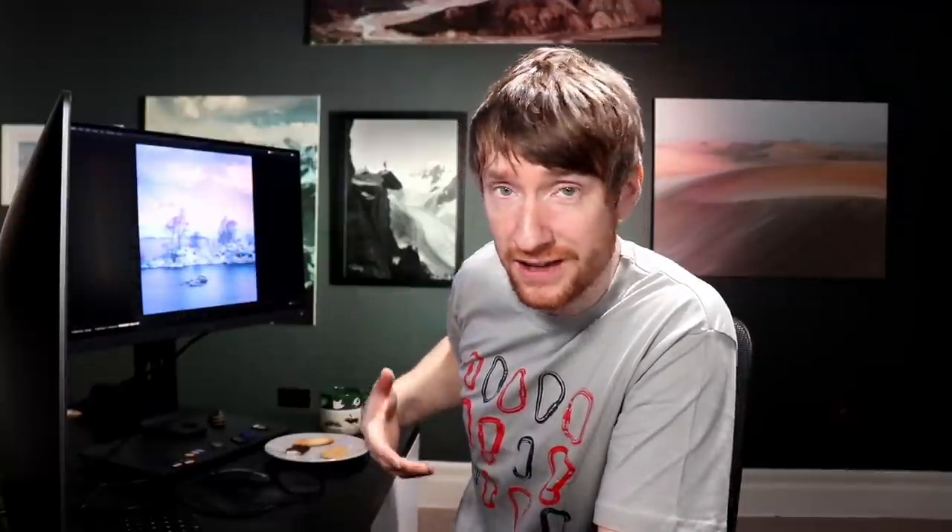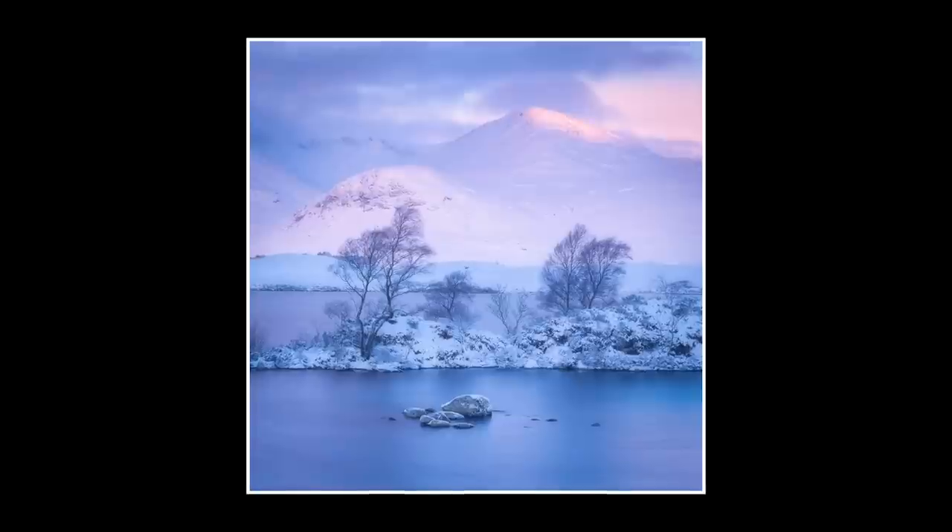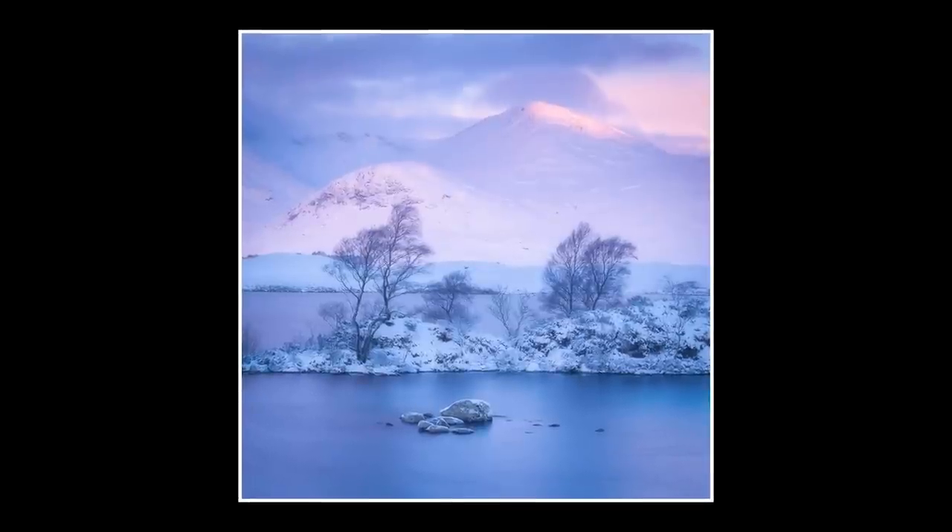I dropped in a four-stop filter in order to give me a five second exposure to smoothen out the water, which was quite effective. I've also square cropped the image to try and simplify it further and get rid of all the distractions and the mess. But all in all, it's just not quite there. I don't think this would ever win any competitions. I don't think it's good enough to hang on anybody's wall — it's a nice enough photograph, but for me it's neither here nor there.